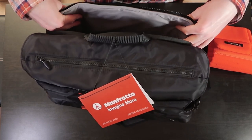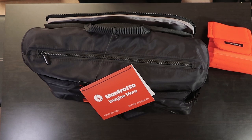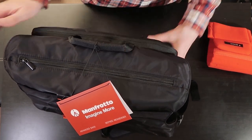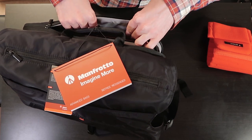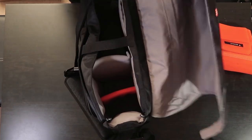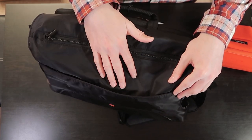It's almost like another laptop compartment. Can you believe that — I've actually got a laptop in there! It's fairly well padded, not super padded but padded enough to protect it. So you could easily fit two laptops in here if you wanted to, which I find pretty amazing. If you've got two laptops, this bag will sort you out.